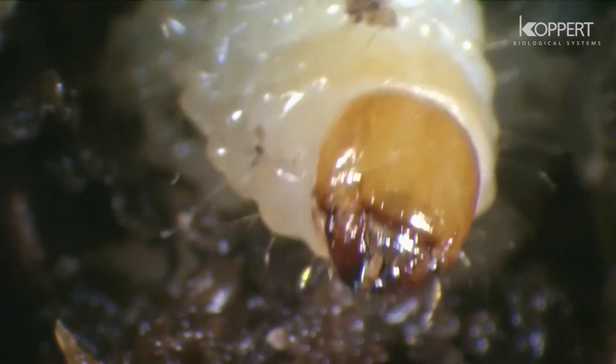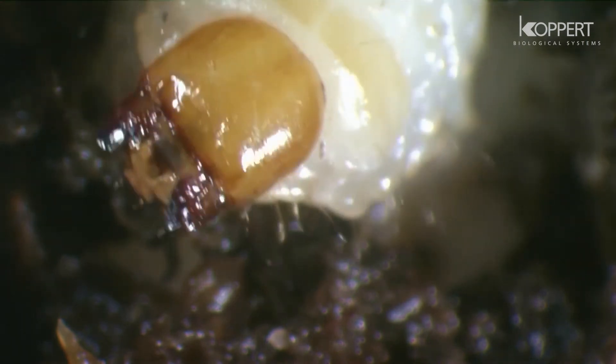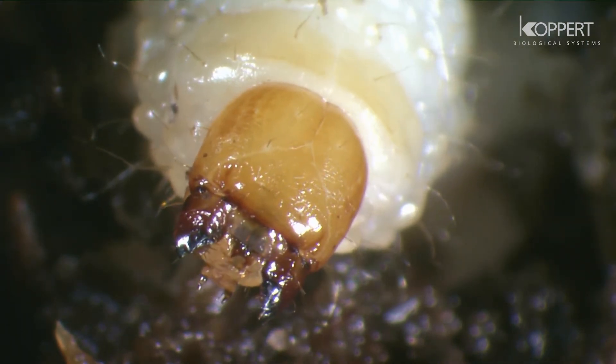This leads to the withering and eventual death of the affected plant. By ringing the base of the stem, a single larva is able to kill a plant.